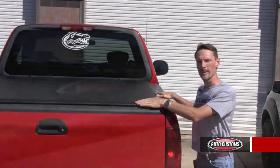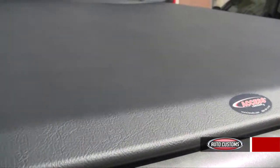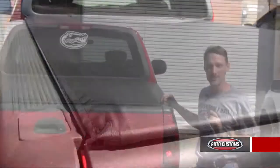The Lorado also comes standard with AXS's premium lifetime warranty. So if you have any other questions about the Lorado or any of the products we carry, please give us a call. We'd be happy to help you pick the best cover for you.